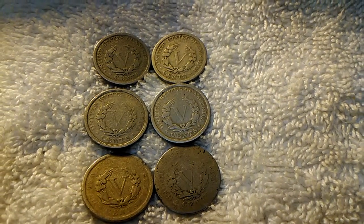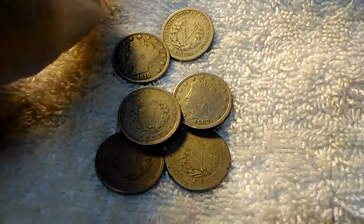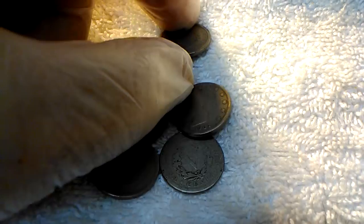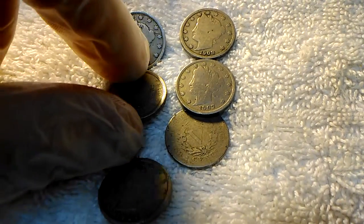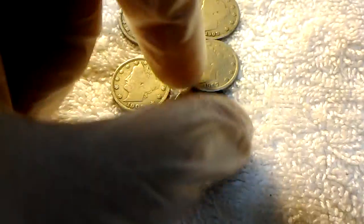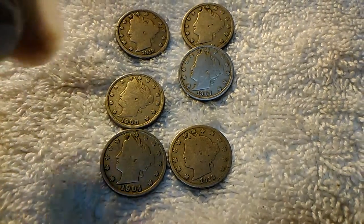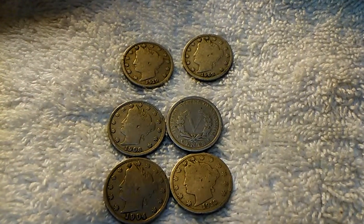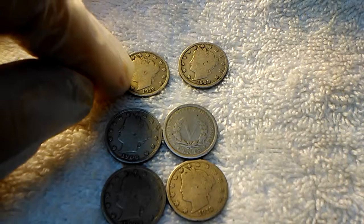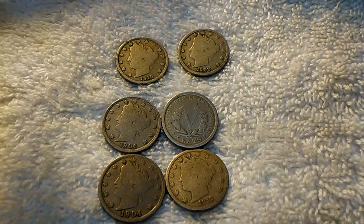The one I'd say that's in the best condition would be this 1907. Maybe there was one more where the obverse was in pretty good condition — maybe I'm thinking about one I already had in my collection. A couple of them have pretty pronounced stars. The 1906 looks pretty nice, the 1910 is really deep. I'd say probably the 1910 and maybe the 1906 are the best overall.